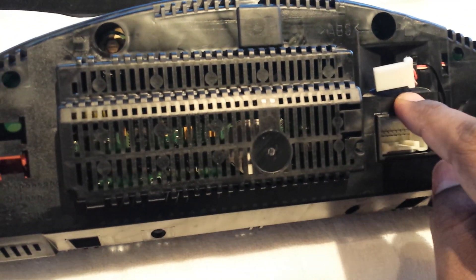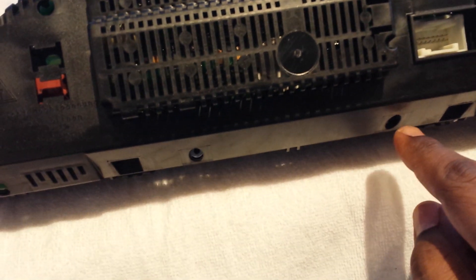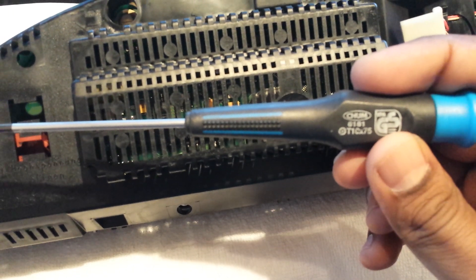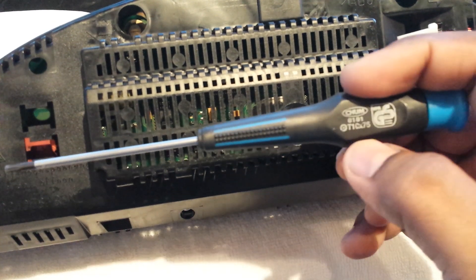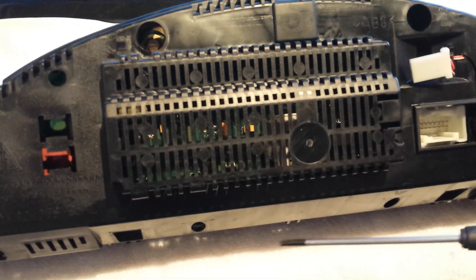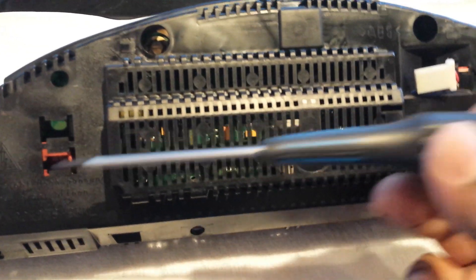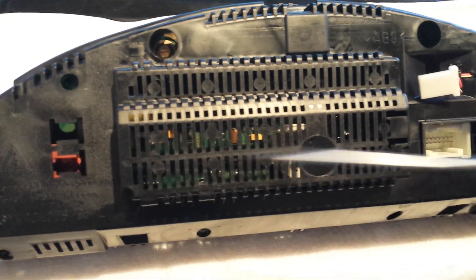Once you've disconnected the speaker connector, you need to remove all the screws on the back. For that you need a T10 screwdriver, which will allow you to open the screws on the instrument cluster. It's the same screwdriver for the inside as well, so if you have one of these you can do most of the task in terms of opening the screws.